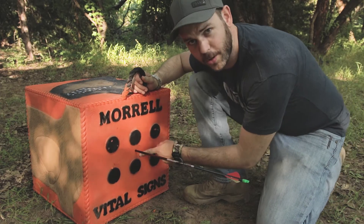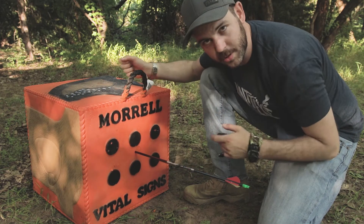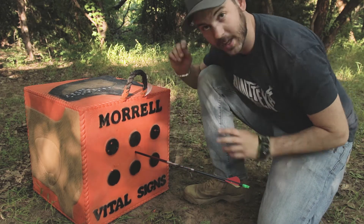I hit that one a little high — totally my fault, I think my arm was getting a little bit tired. I could feel myself pull the shot. It still would have been a kill shot on a deer, but not right in the bullseye.